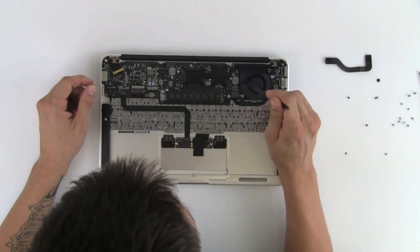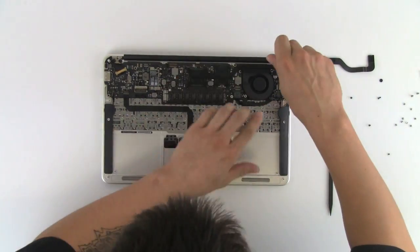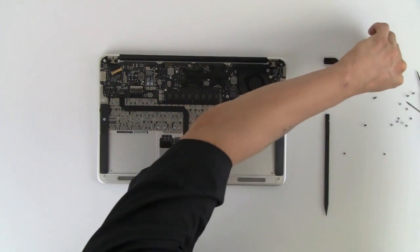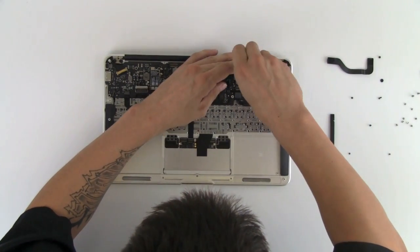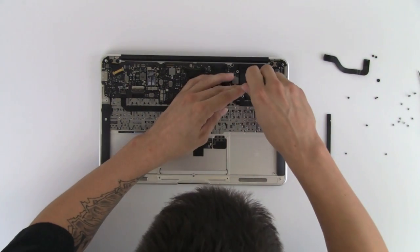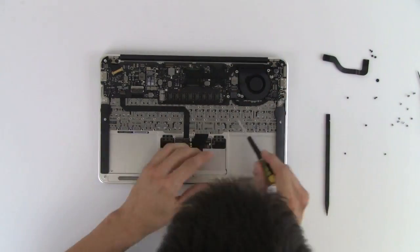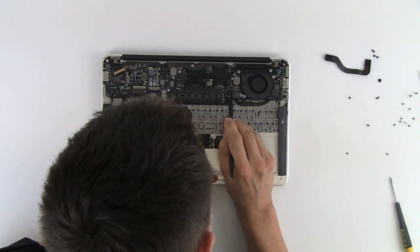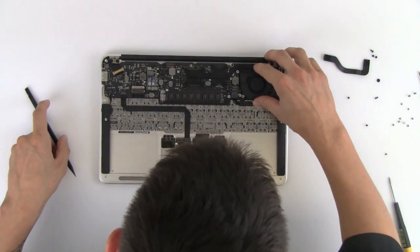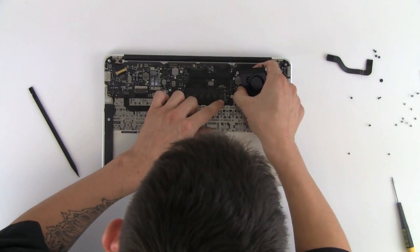Next I'm going to take off the fan assembly. Once again these are three different size screws, so be sure you keep track of which screws go where. The fan is connected to the logic board via this little cable right here, so we're just going to take our little tool and flip it up — that locks the cable into place. Take the fan out gently so you can get that cable freed up; it just pulls right out.